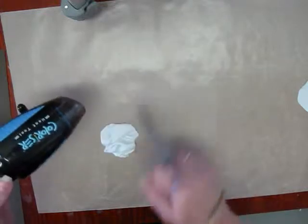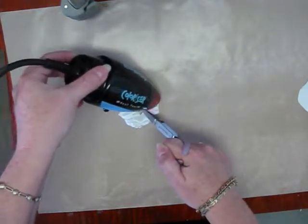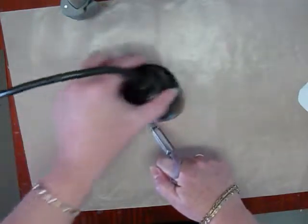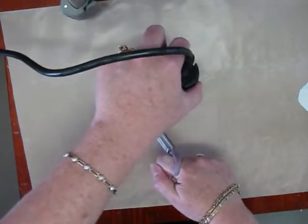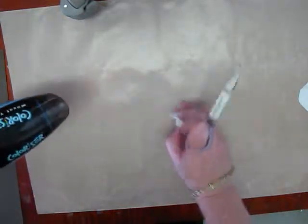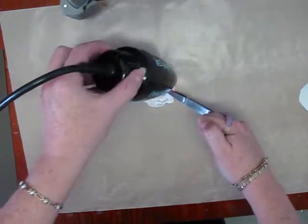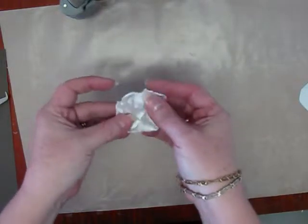Flip it over — careful not to get your fingers in there. I always want to go in and grab it, forgetting that it's hot. I think it's looking pretty good. All finished. As you can see, it gets a little stiff when it gets hot.